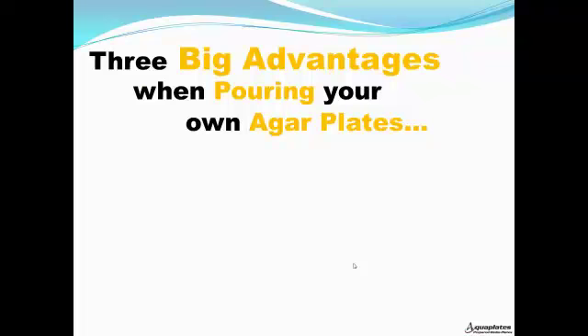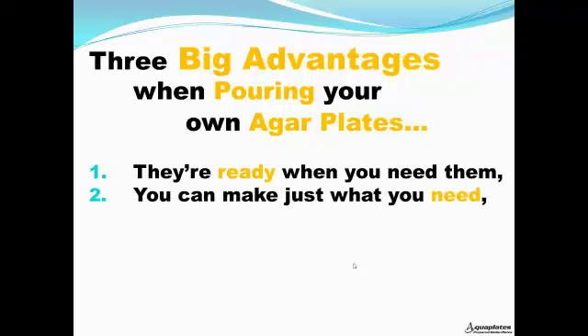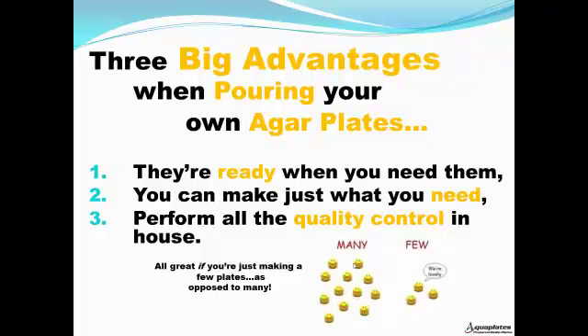The three big advantages when pouring your own agar plates: they're ready when you really need them, you can make just what you need, and perform all the quality control right in-house. That's great if you're just making a few plates as opposed to many of them.